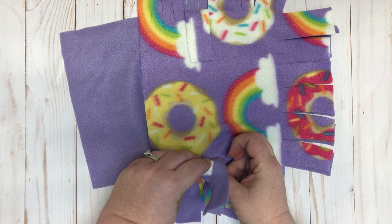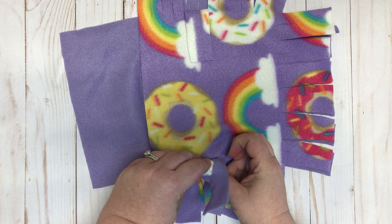...goes through the top, and then one more time. Then you just go all the way around the edge. Thanks so much!